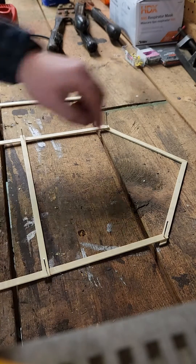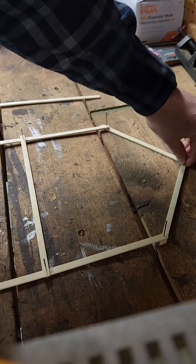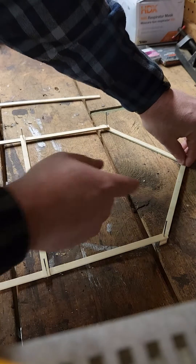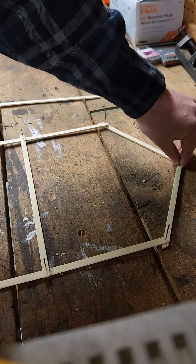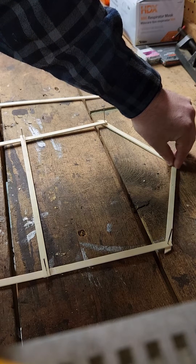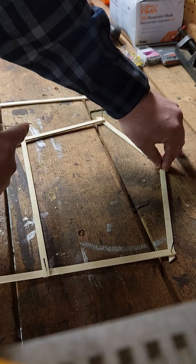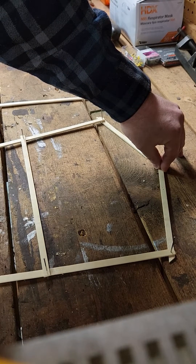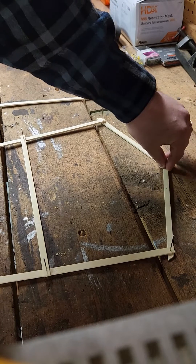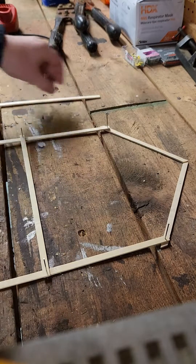If you don't have that triangle finished with those rafter ties in your roof frame and you get a whole bunch of snow or load on top of the roof, you can see what happens — these outer walls, the exterior walls, start to bow out. I'm sure you've seen that on many old houses.